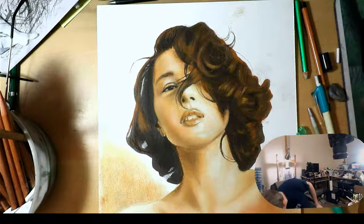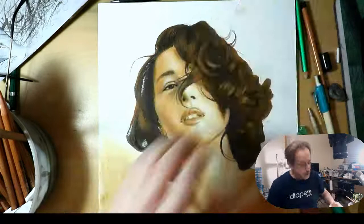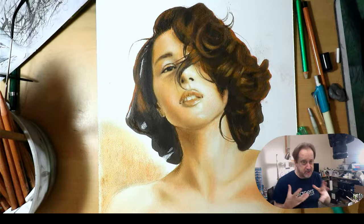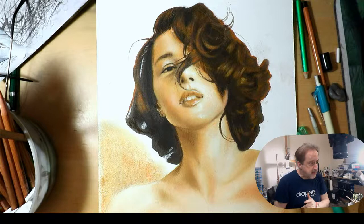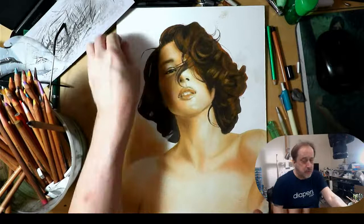Hey everybody, how you doing today? I hope you're having a good Saturday. We are working on this pastel painting and we're just going to continue today for a real solid hour. We're just going to continue developing this technique of doing an India ink underpainting and going over it with pastel to create amazing color. I'm excited to share this with you.